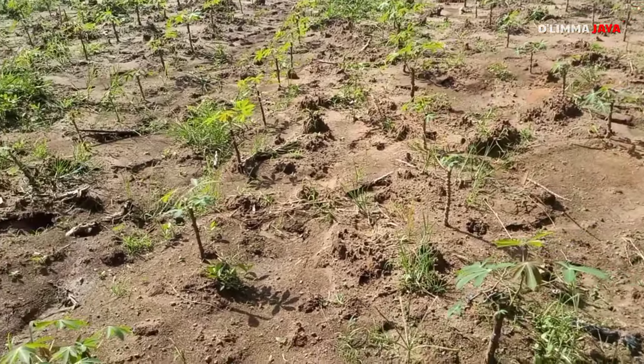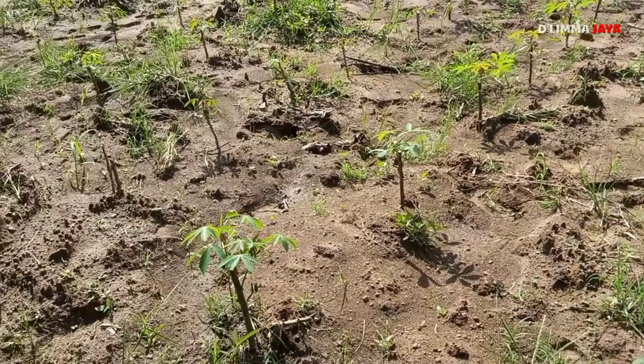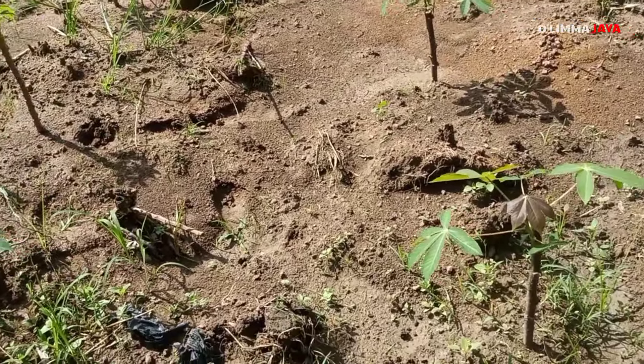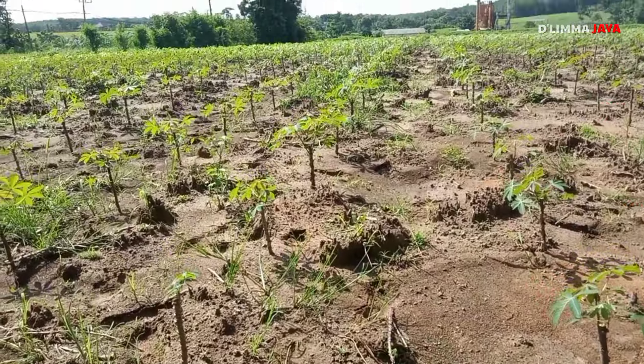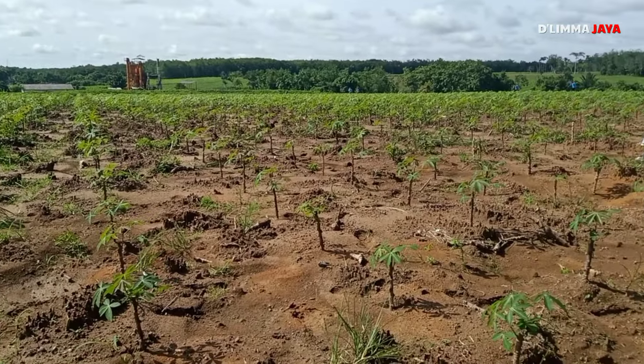Untuk jarak tanamnya, kita gunakan 1x1 untuk yang BW1-nya. Kemudian yang pandan ini 1x90 teman-teman. Nah ini singkong pandan. Di sini campur-campur, ada singkong pandan, ada juga singkong sekoci yang kita tanam juga.